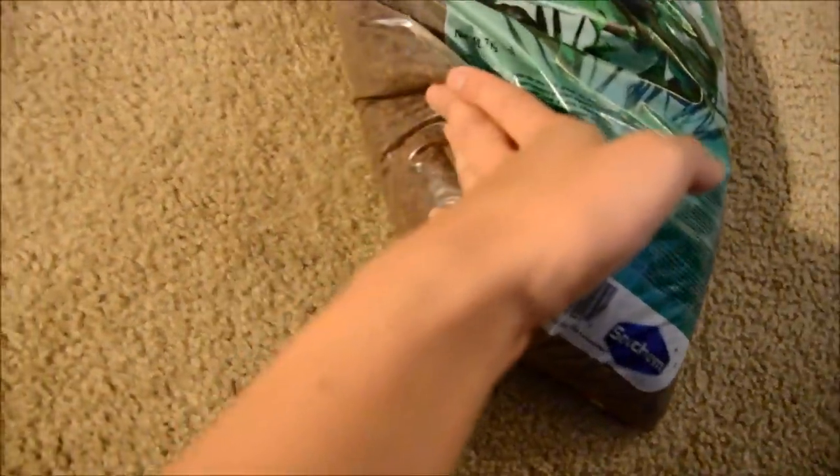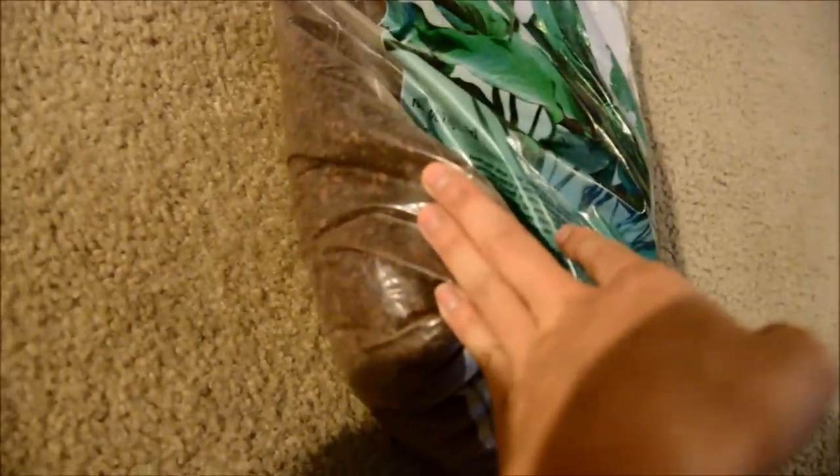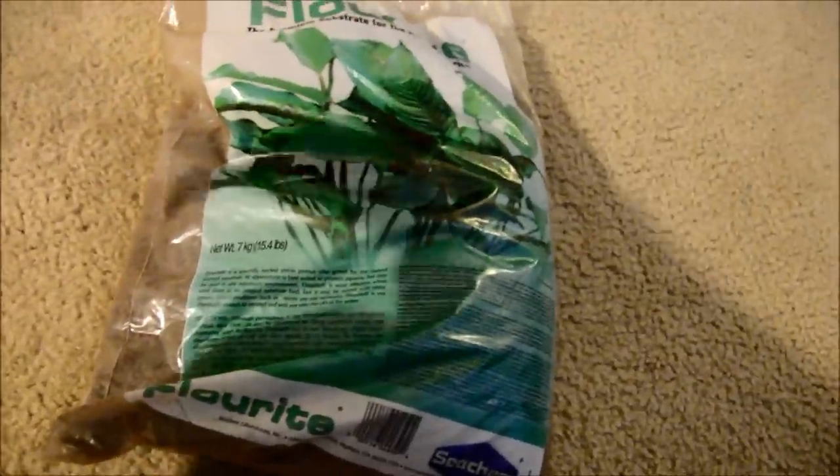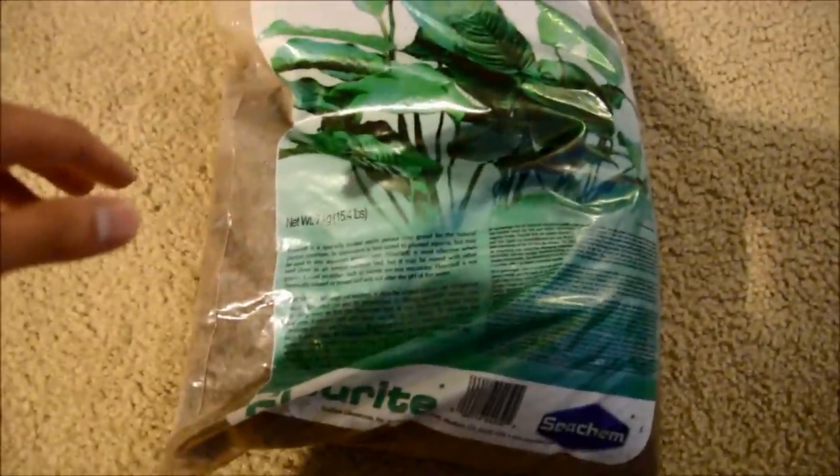This is actually my first time using Flourite from Seachem. I think this is the red mix — the black version, I guess — because I think they have like a black and a red version, and this one's kind of like the mix or in between or whatever.